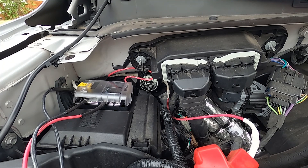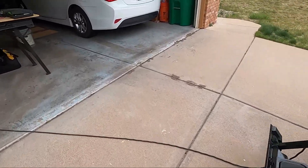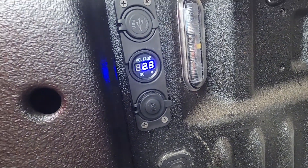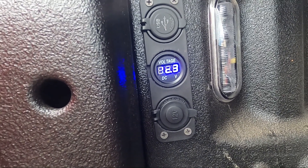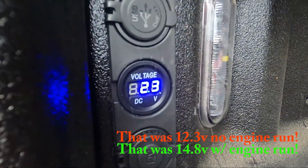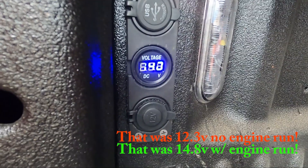All the connections are made. The only question is: does it work? Let's check if I did this correctly. Come to the back here — oh look at that, 12.3 volts! I guess I did it right. I surprised myself. 12.3 volts not doing anything, and 14.8 volts is the readout with the engine running.